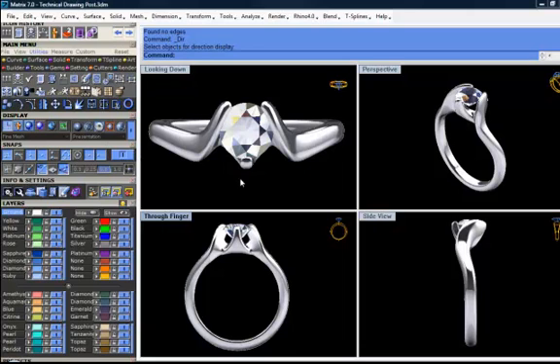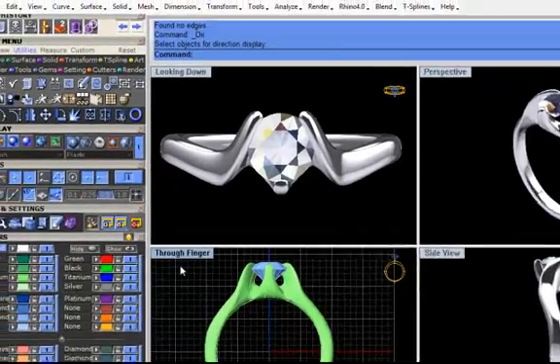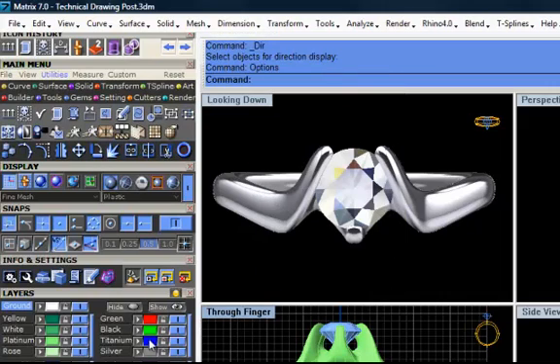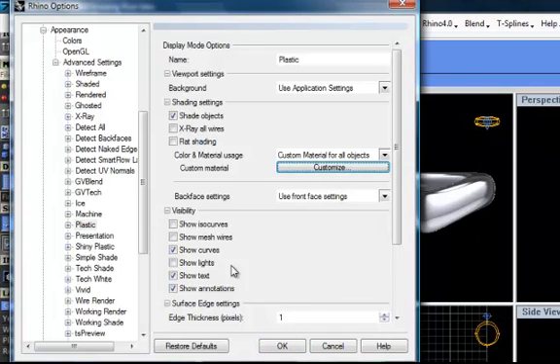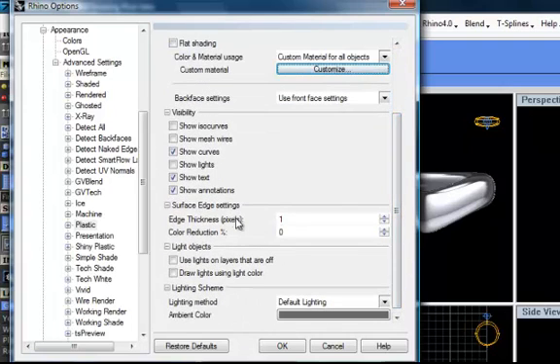First thing I'll show you is that I have modified my plastic mode in options. I have put everything nil in this customized menu, and the rest of the settings — edge pixel one. Right now I don't know what the default setting was, but ambient color is dark grey.